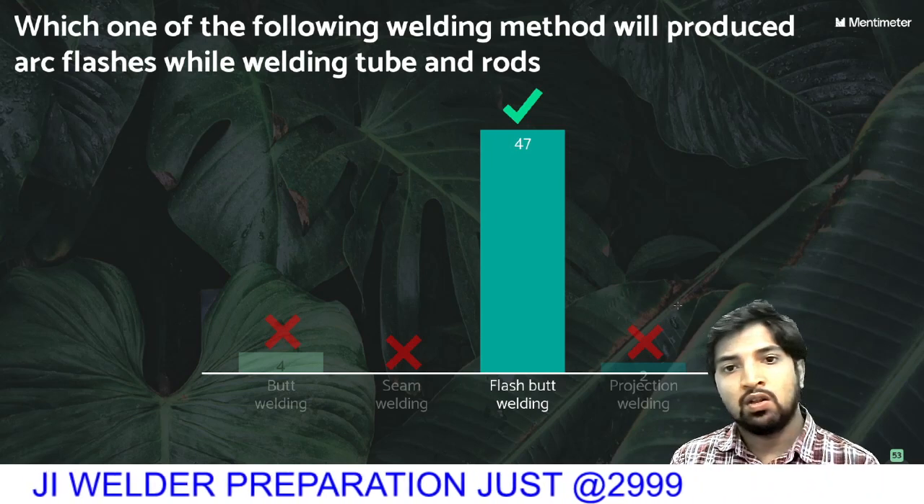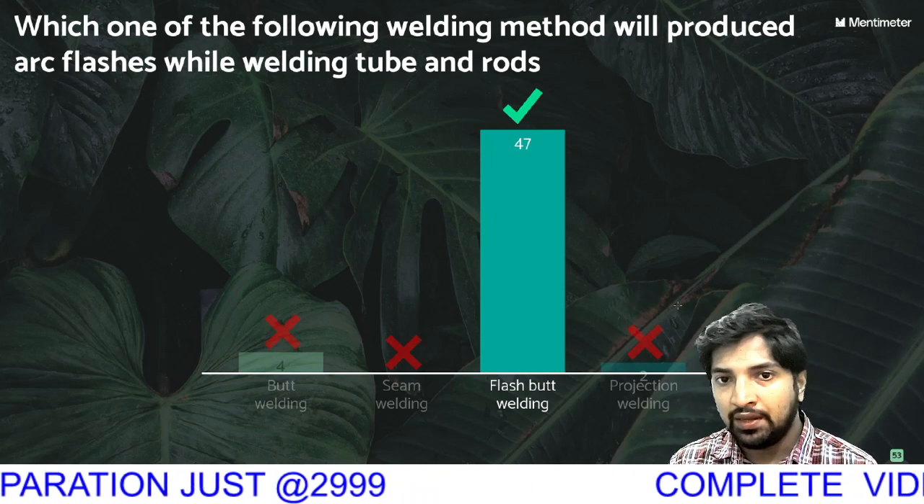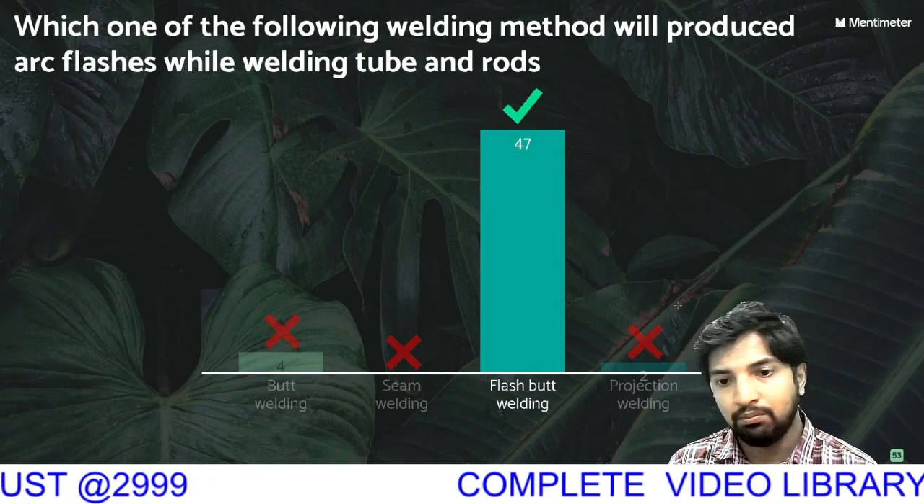Which one of the following welding methods will produce arc flashes? This is very simple — I told you.